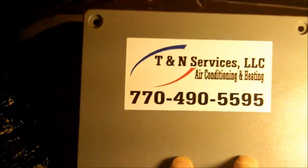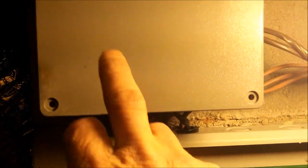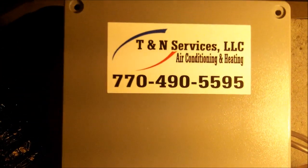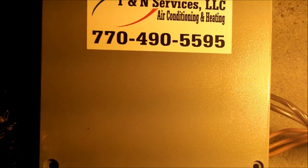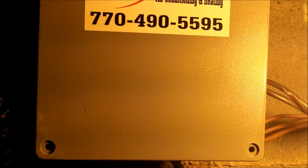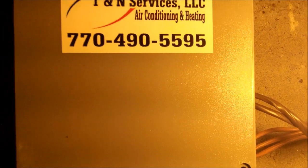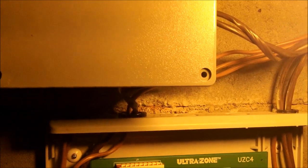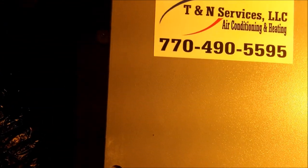Once I put the cover on it, it'll look clean, and I'll label it 'heat pump lockout relay' right here so there won't be any question. They may ask why it was done that way — I may put 'look on YouTube for video.' Anyway, I'm going to go upstairs, turn the power back on, check the thermostats, and test this thing out.